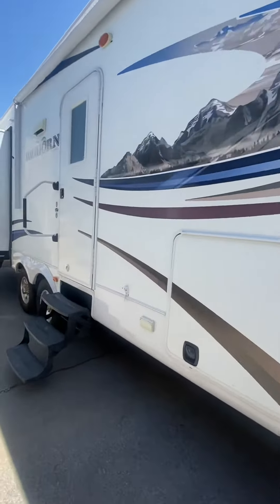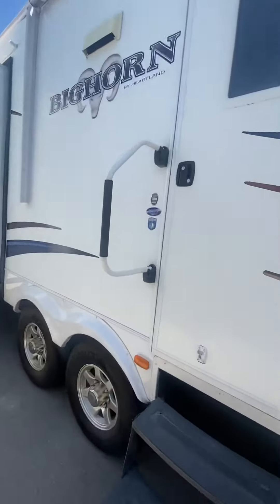Good afternoon. Today we are looking at a Bighorn by Heartland. This is a 2012 model 3055 RL.